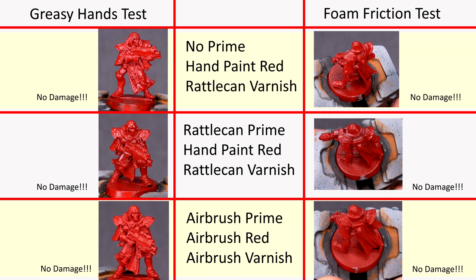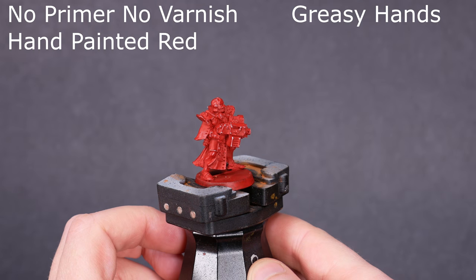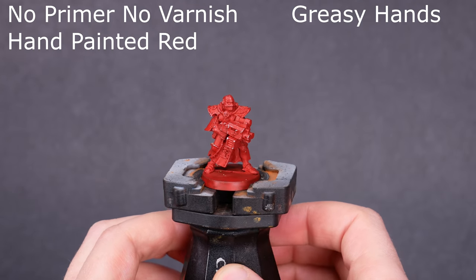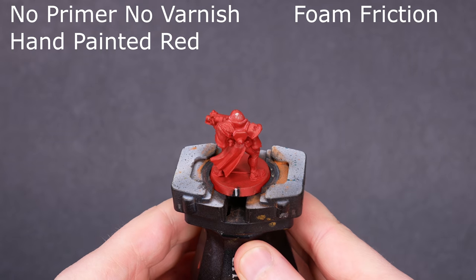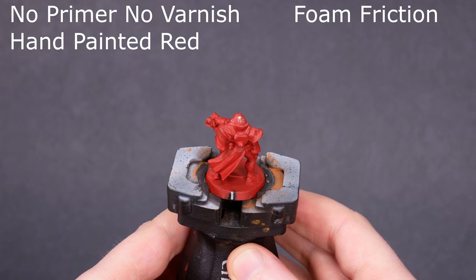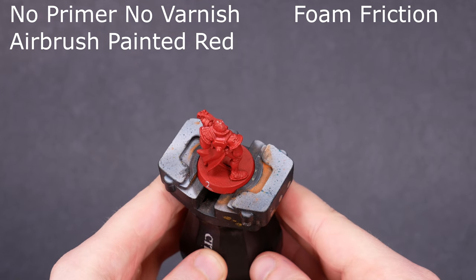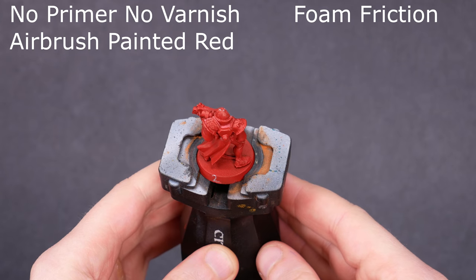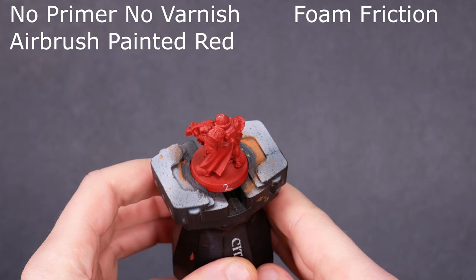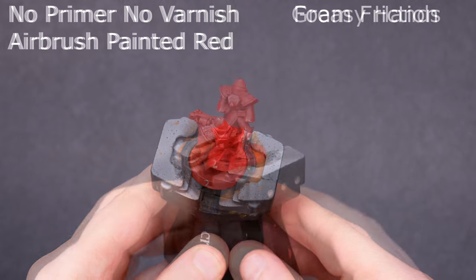Those were all three groups that were varnished. None of the varnished models took any noticeable damage in the foam test or in the greasy hands test. The group that took the most damage in both of those tests was no primer, no varnish, and hand-painted red. This makes sense to me — this is how things are supposed to work. Interestingly, no primer, no varnish, but applying the red with an airbrush, took similar damage in the foam test but fared much better in the greasy hands test.